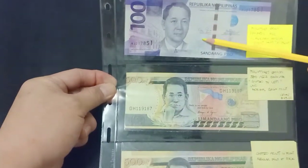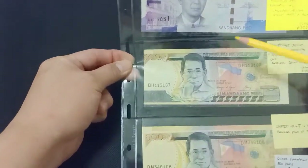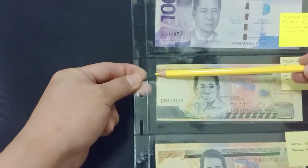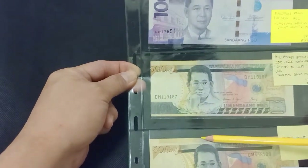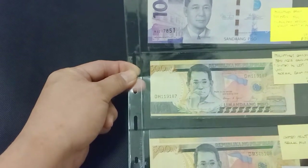100 pesos missing print, then error in cutting. The error cuts into the design, so it's an error already. This one on the left side, this one on top, and one on top and bottom.